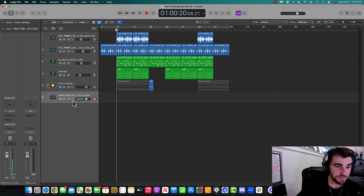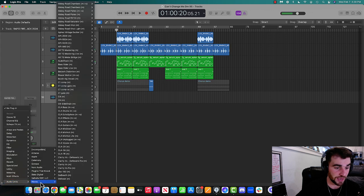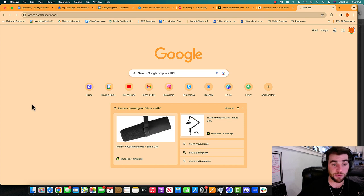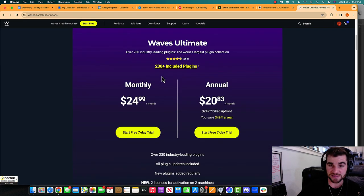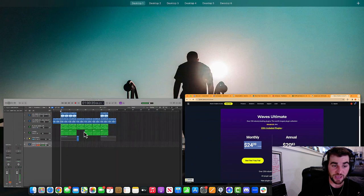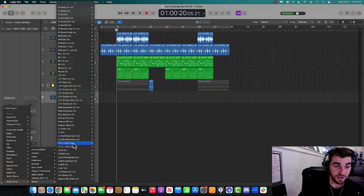What I'm going to do first is record and throw on the first thing I like to use. I use Waves for plugins. I would recommend you do the same — waves.com/subscriptions, Waves Creative Access. You can go monthly. I'm doing monthly at $25 a month, and you get access to all of these plugins and they're amazing.